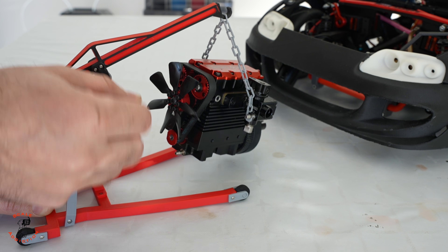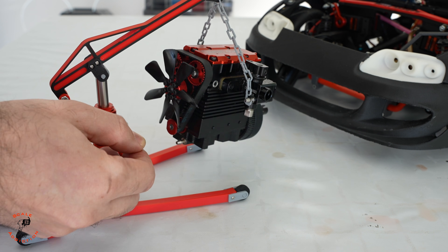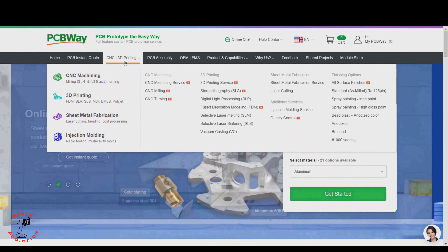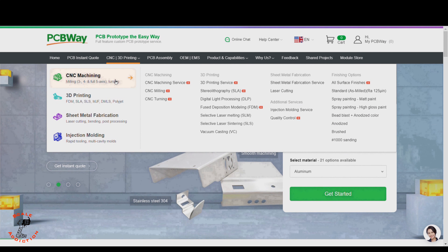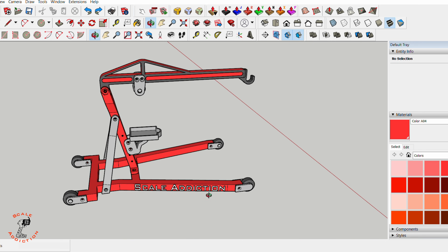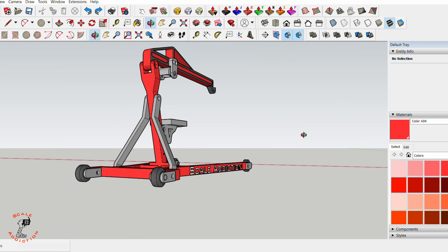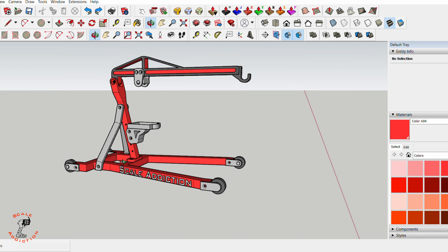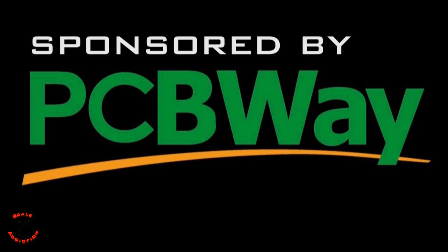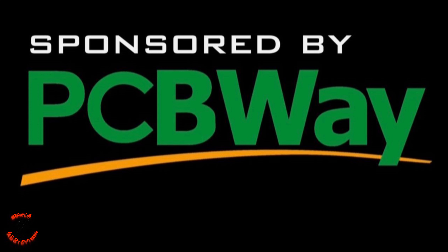This video is sponsored by PCBWay. Think about PCBWay as an all-in-one platform for CNC machining, 3D printing, sheet metal fabrication, and injection molding. If you are working on a custom design like me and you want the highest 3D print quality, this is the way to go. You just upload the STL file, choose the material, and it tells you the price and shipping days. PCBWay's link is in the video description below for more information. Thanks to PCBWay for sponsoring this video.